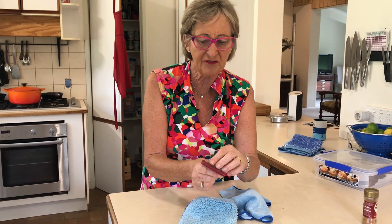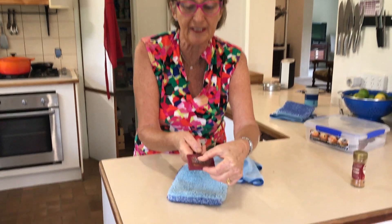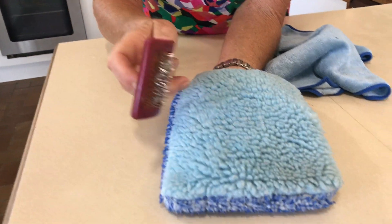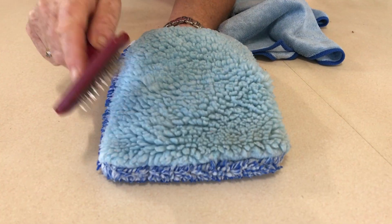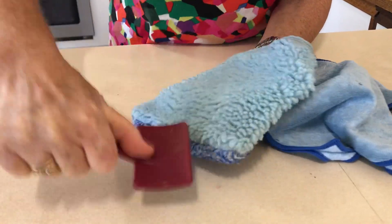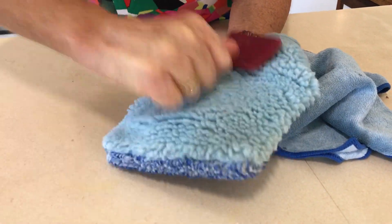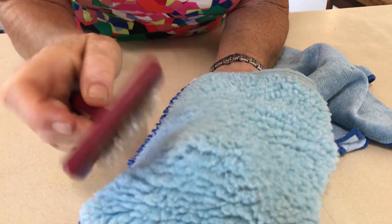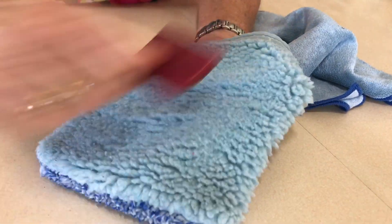You just have to go to the two dollar shop and get one of these little dog brushes. I want to show you how these fibers are all matted together — they won't clean properly because the points won't get into the indentations. So we brush it up, and you can see that the fibers are now not matted together anymore.